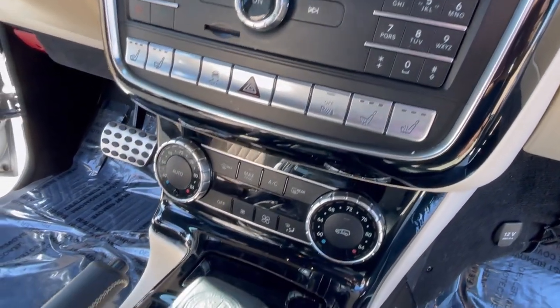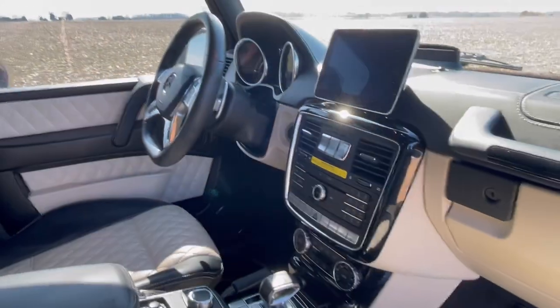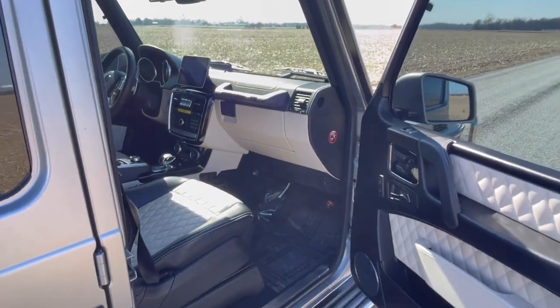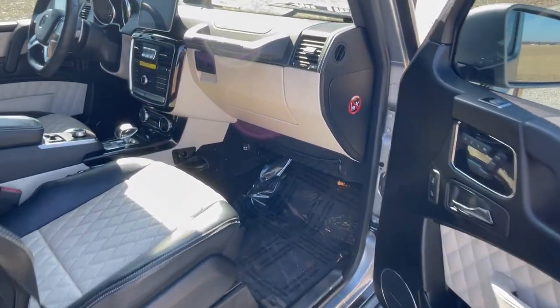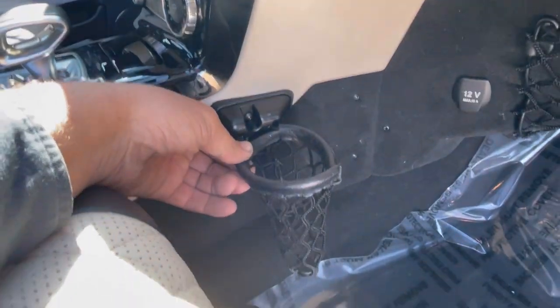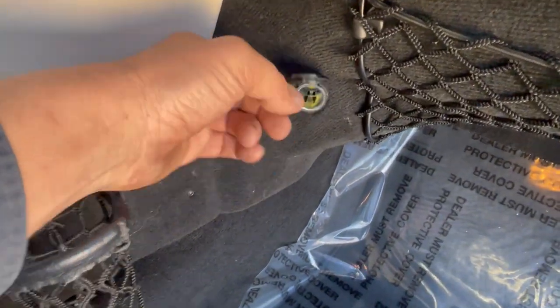Differential lock selectors. Heated seats. Let's hear the door locks — big hefty clicks. I don't know if that's power or vacuum. No, they did it with vacuum years ago, but that's power locks now. We've got the basketball hoop — cup holders. 12-volt cigarette lighter accessory.